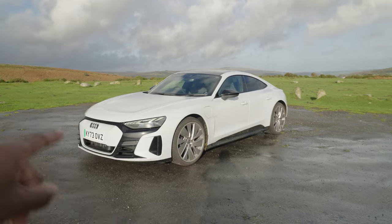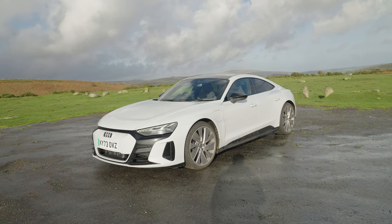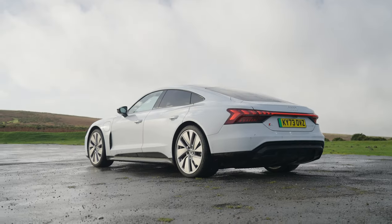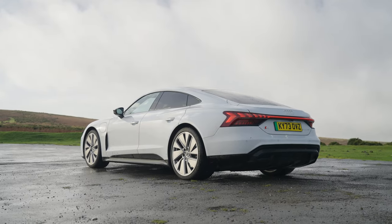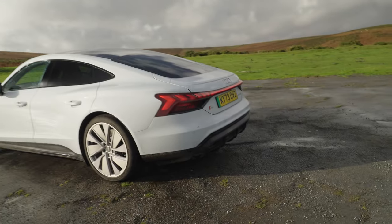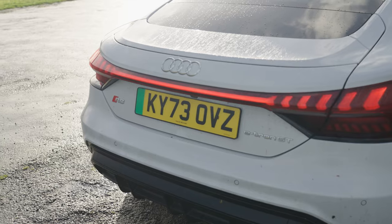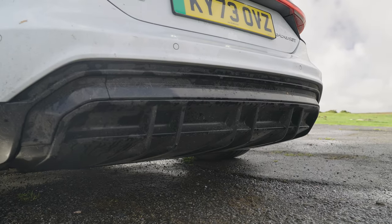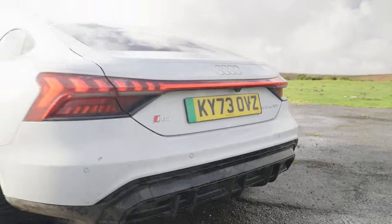This in fact is the base spec. There is a carbon and Vorsprung edition. However, this is just the base. And to be honest with you, it's got everything I need. The alloys might not be everybody's cup of tea, but to be honest, it works. It's one of those specs that even though it's simple, it really does work. And with this being the RS, you do get a few subtle cues like the diffuser under here, which looks very, very meaty.